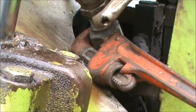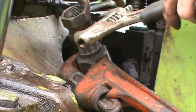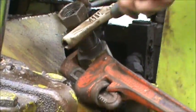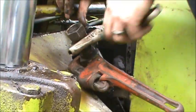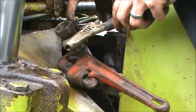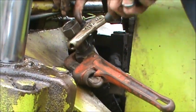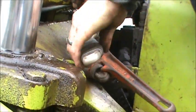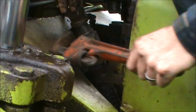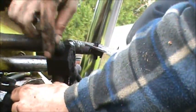We got it started threading and now we just gotta thread the top part in to lock it down. We got the thread started — it's a double threading system that just kind of locks on, then we put it on that pipe. This is the easy part; the hard part is getting it to line up to the tractor.